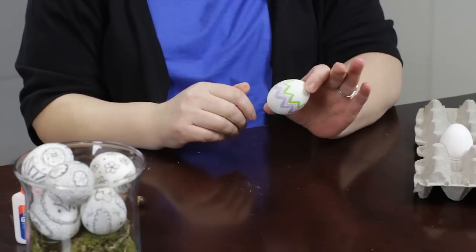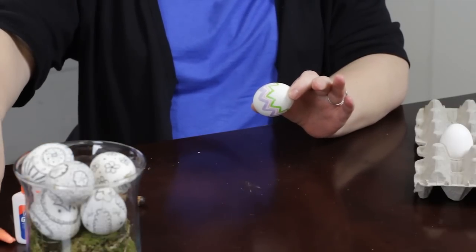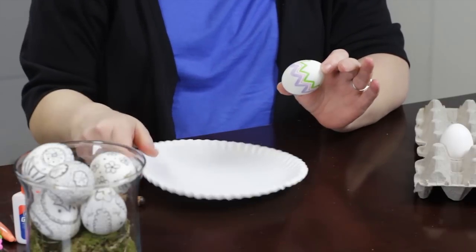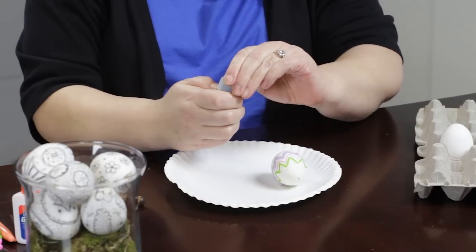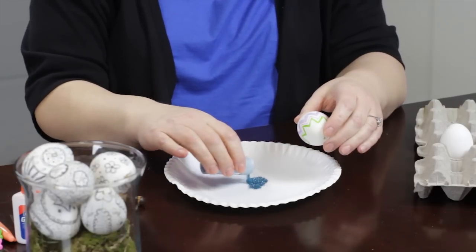Here is another egg that I've just used some colored magic markers on. I'm going to show you really quick another little easy thing you can do, which is add some glitter.